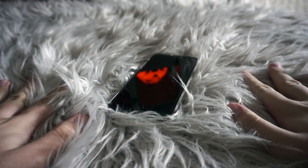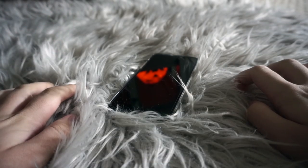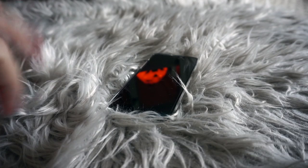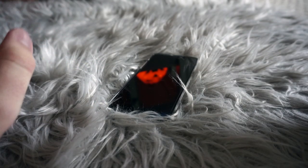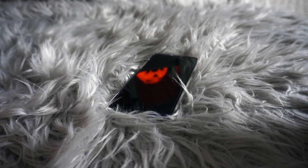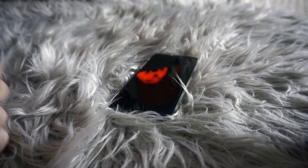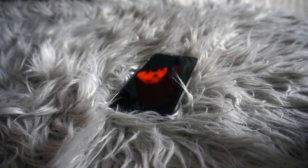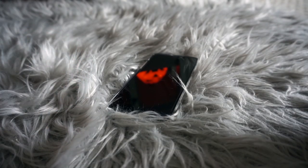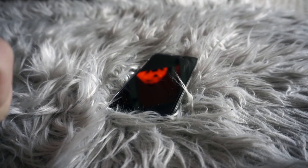Hey guys, welcome back to my channel and welcome to today's video. I don't think I've ever done a setup like this for a 'what's on my iPhone.' I'm trying to do something a little different because I've watched literally everybody's videos and it looks like everyone's doing it the same way, so I'm filming it from a point-of-view perspective where you guys can see it instead of just a screen recording.